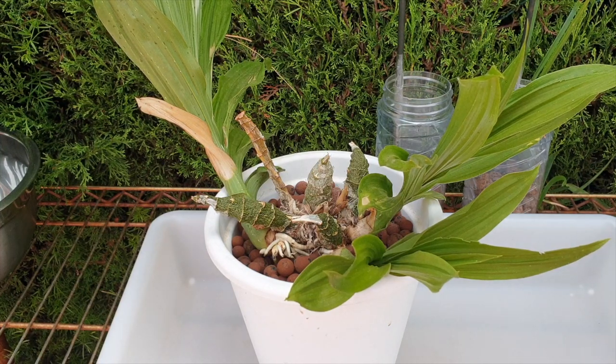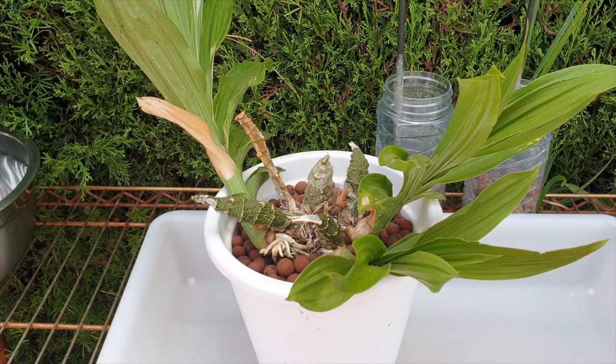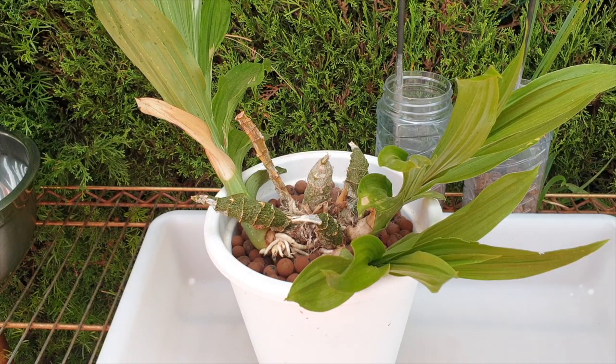Thank you so much for being here. Let's see how this works out. I am going in a completely different direction — going rogue, so to speak — with my Cygnotis Jumbo Mickey. I've always wanted to try the PET method inspired by Stephen Van Kampen-Lewis, who I absolutely admire, adore, and I'm in awe of all his Catasetinae.